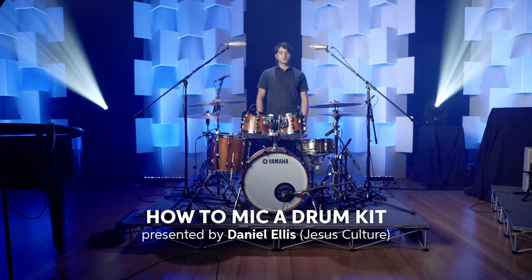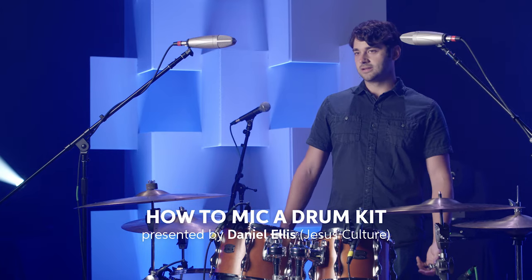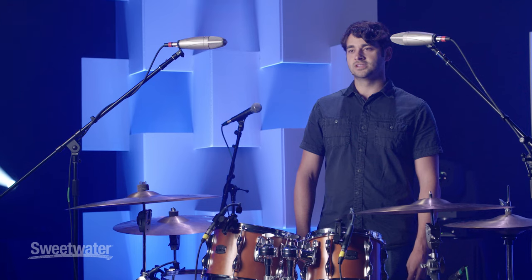Today I want to talk to you about miking a drum kit. There's about a million ways to do it and I'm just going to tell you about my technique and what works for me, and hopefully you'll get some pointers from it.